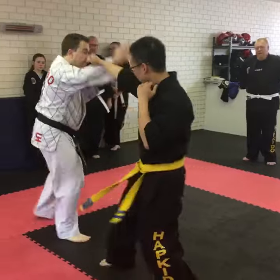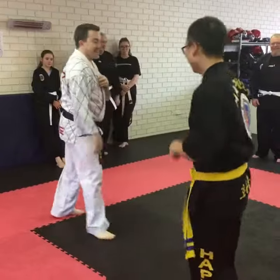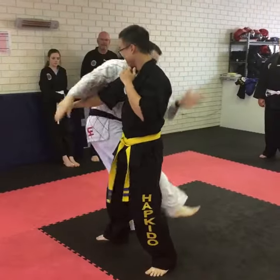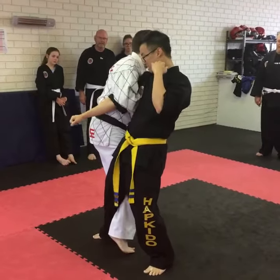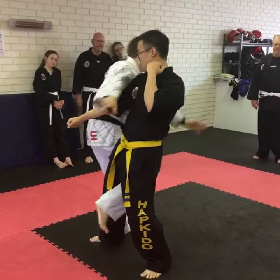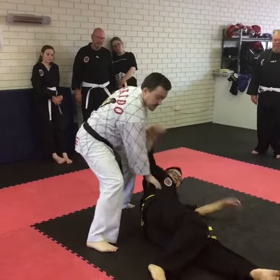Here you've got a punch. Hand in the middle of the back. It's really, really important here — I'm in really, really close. I can just fit my arm between here, I'm not leaning back, I'm in close like that. So when I'm going to do it, I'm over the top here. I can break arms, I can do all kinds of fun stuff.